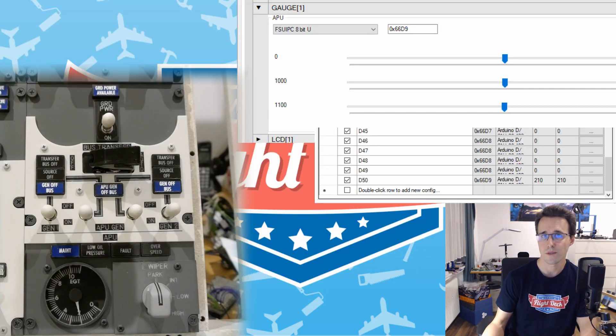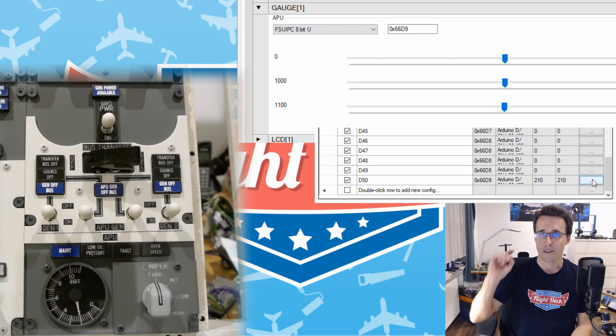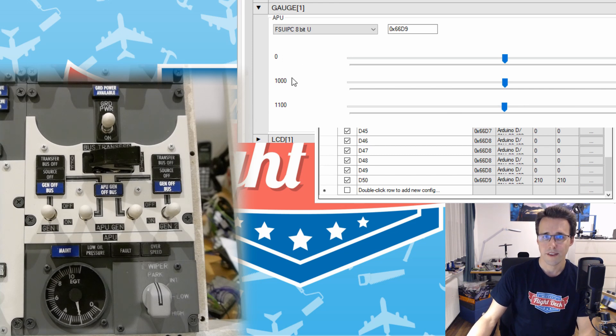I want to show you again how to set up a gauge in ProSim. I showed this in my fuel gauge video but I think for new visitors this can be interesting too. Right above me here you can see the outputs from FSUIPC in MobiFlight, and in the top corner you can see the settings for the gauge. Now we have to define where these three values are on the gauge — that is, where the needle should reach for each value.